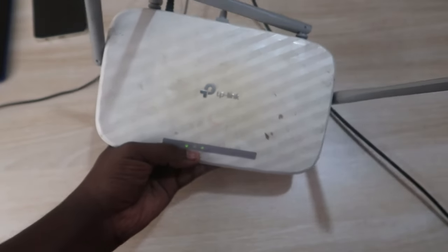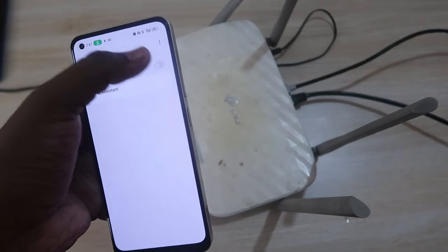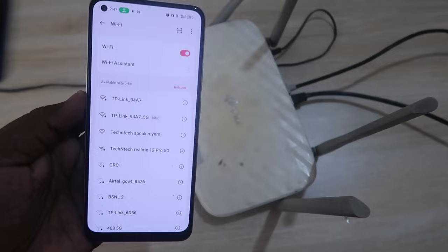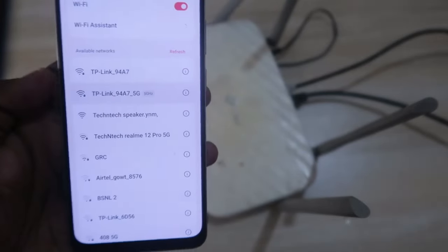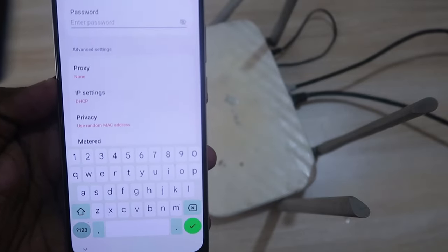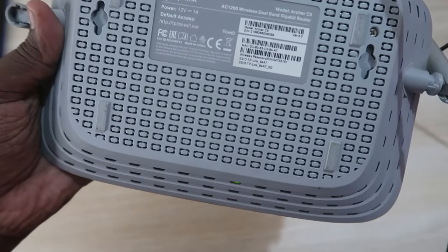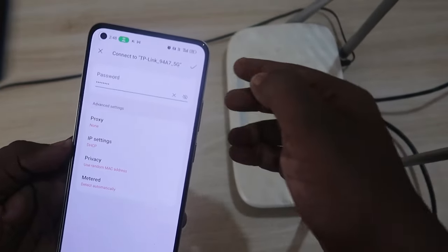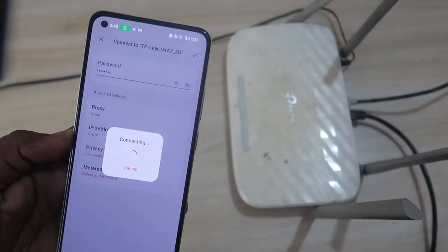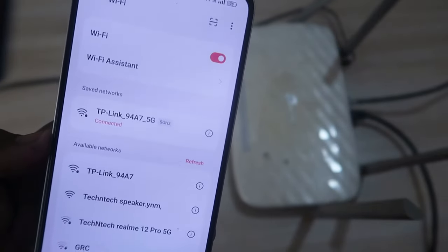Once the router powers on, you can see the Wi-Fi network signal. Take your smartphone and enable Wi-Fi. After a reset you will get a new default Wi-Fi network name. The default Wi-Fi password is printed on the back of the router — enter that password and connect to the Wi-Fi network.